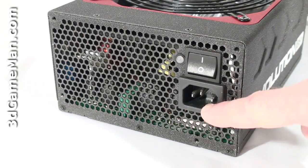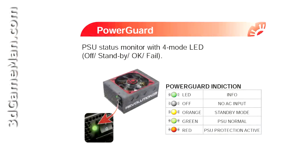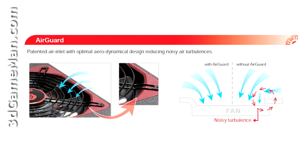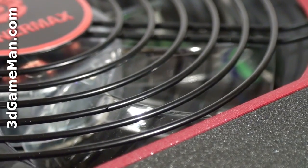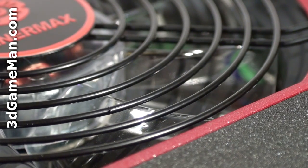Here's the power cable connection and the power switch. There is also a power guard status LED which is green when turned on and everything is normal, orange when in standby mode, and red when the power supply protection is active. This power supply uses Air Guard, a patented air intake with optimal aerodynamic design reducing noisy air turbulence. To achieve this, they've beveled the edges around the fan so when the fan intakes cool air it doesn't cause noisy turbulence — a very simple but effective way of reducing fan noise.